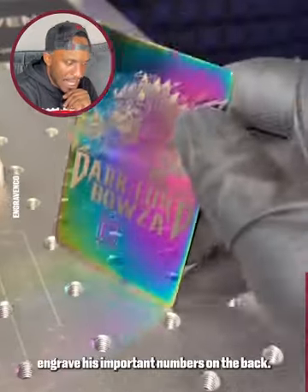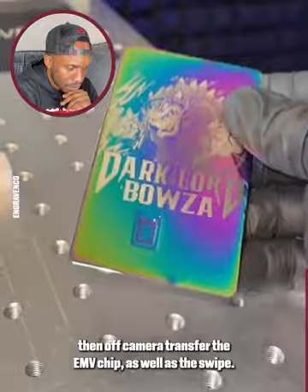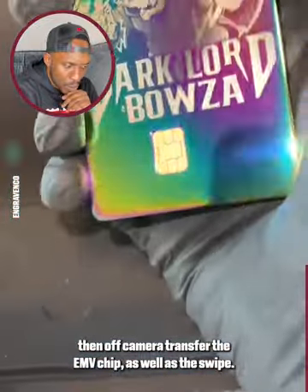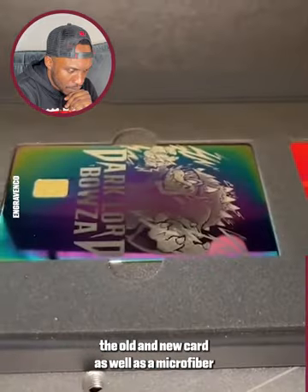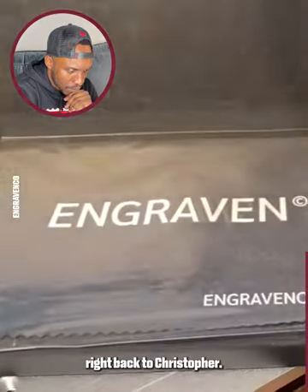Now we're going to laser engrave his important numbers on the back, then off-camera transfer the EMB chip as well as the swipe. Then we're ready to go and we're going to package and ship the old and new card as well as a microfiber right back to Christopher.